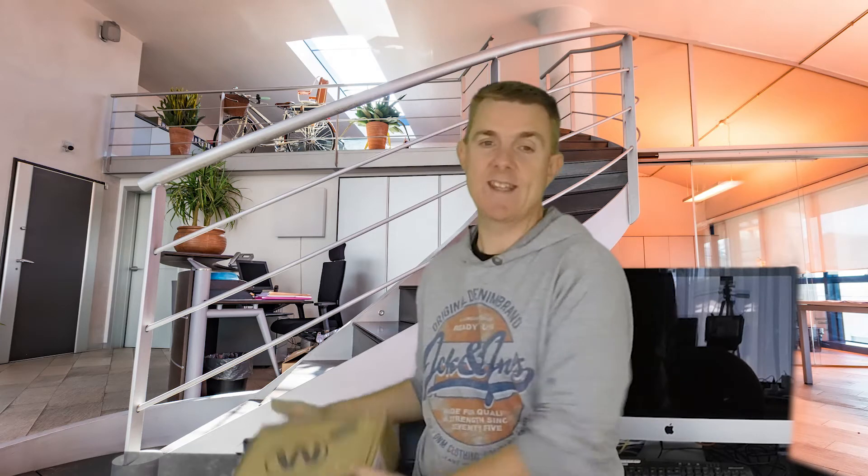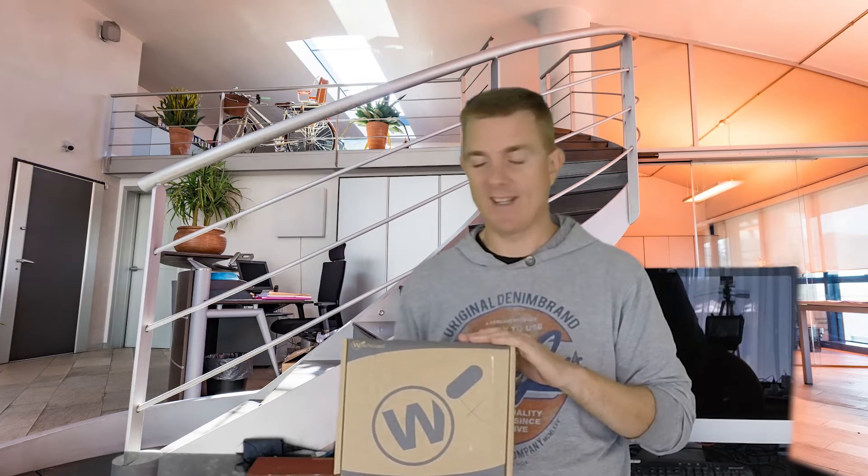Today we're going to be looking at what is in this. The large W on here should give it away — this is a WatchGuard, and in here is the WatchGuard T30. What we see today is exactly the same for the wireless and the non-wireless version. There are no external aerials or antennas on it, so you'll see what it looks like anyway.